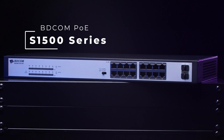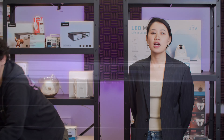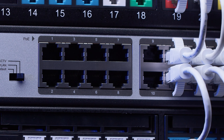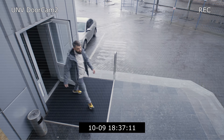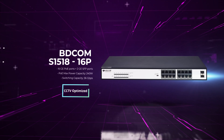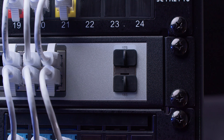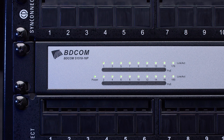Lastly, we have the fast and powerful BdCon S1500 series. These switches are fully gigabit on every port, which makes them suitable for wireless access points, network-attached storage, and video streaming. These switches are available in 8, 16, and 24 port configurations. Each switch has two SFP uplink ports for fiber optic connectivity and includes brackets for rack mounting.